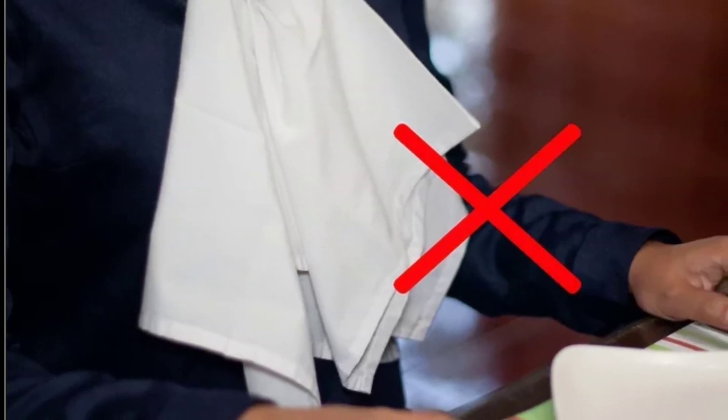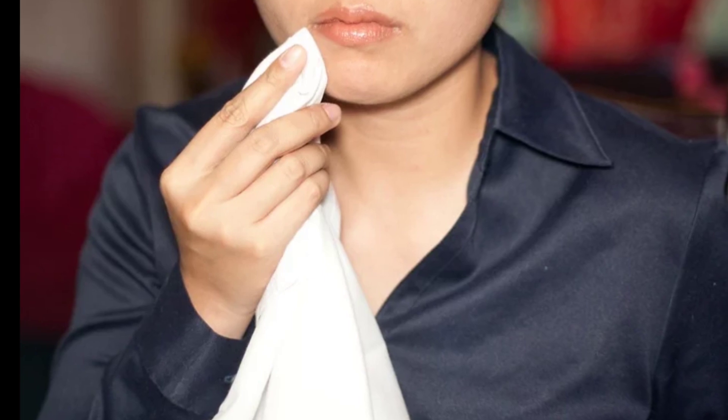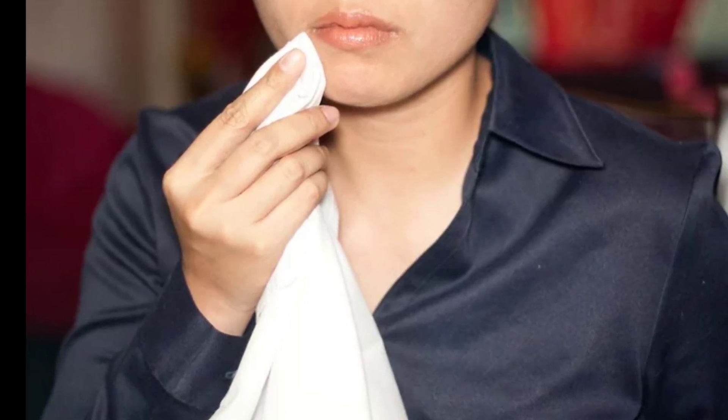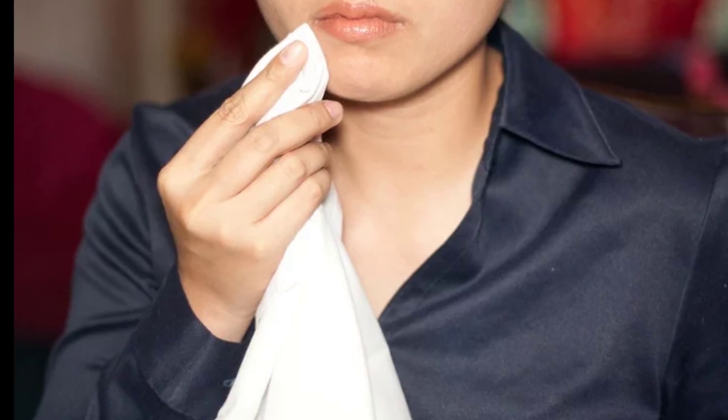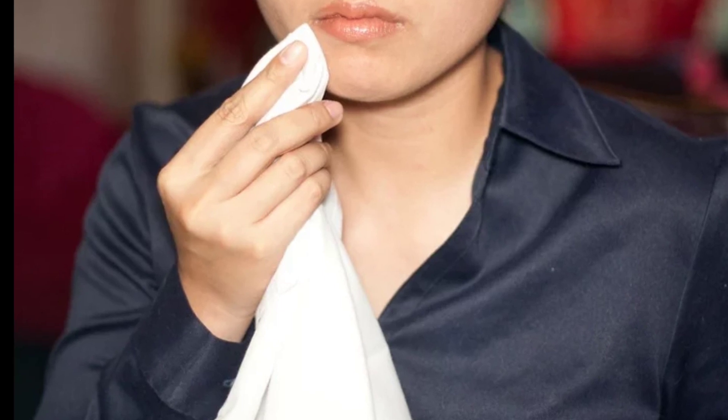Using the napkin. Use your napkin frequently during the meal to blot or dab — not wipe — your lips. Blot your lips before taking a drink of your beverage.